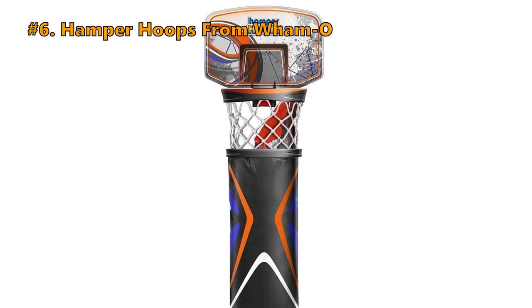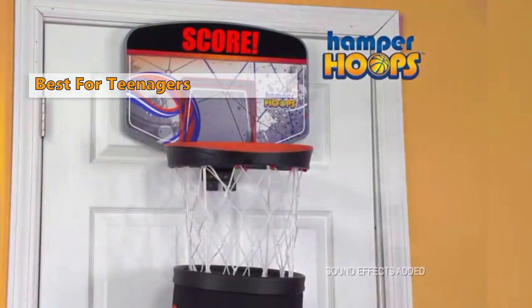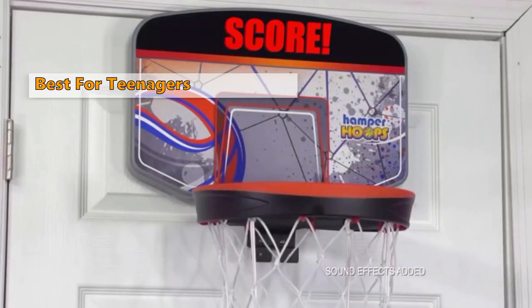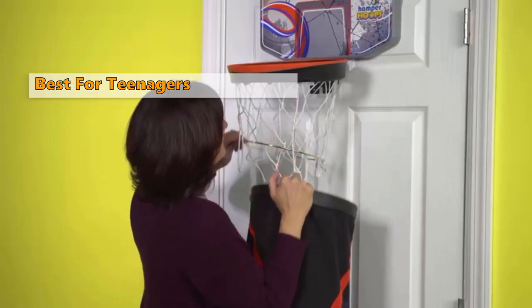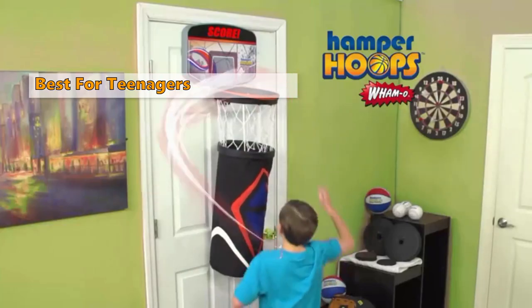Our first product is the Hamper Hoops from Wham-O. The Hamper Hoops will help you in the household by turning chores into a game — this is why it is our best pick for a mini basketball hoop for teenagers. This model comes with a detachable laundry bag where your teenager can store stacks of messy clothes, so set the dirty laundry cleanup on autopilot with this little basketball hoop.